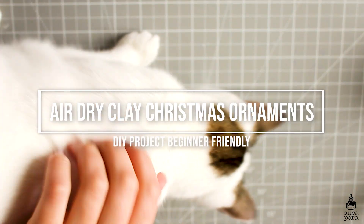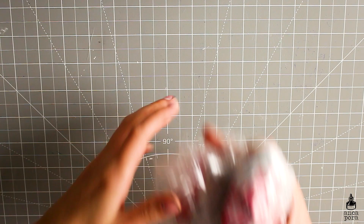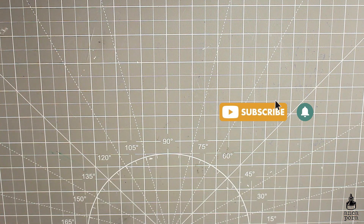Hi guys, welcome back to my channel. Here we have Suki assisting me as usual. My name is Anka and I do art and illustration related videos, so if you're into that make sure you subscribe and check out other videos on my channel. In today's video I'm going to show you how I make air dry clay Christmas ornaments.